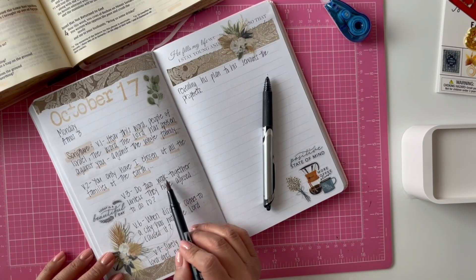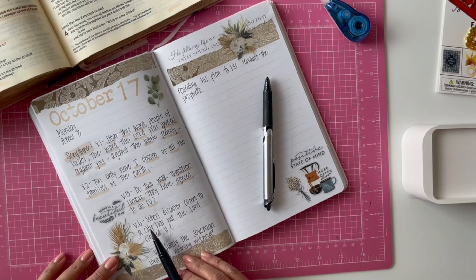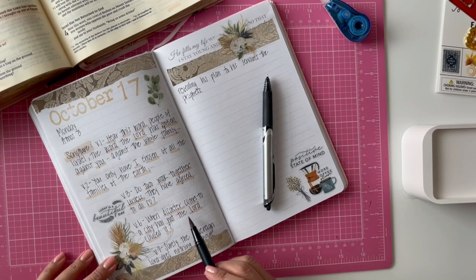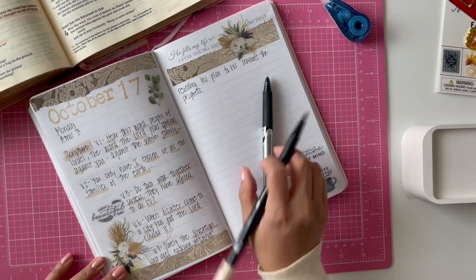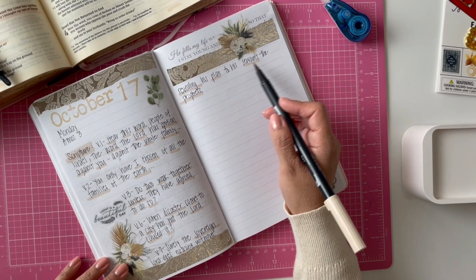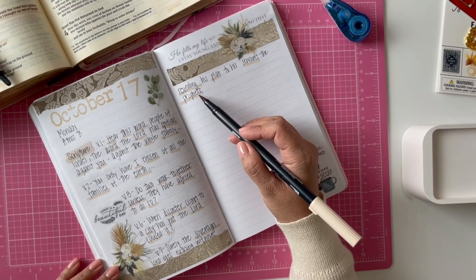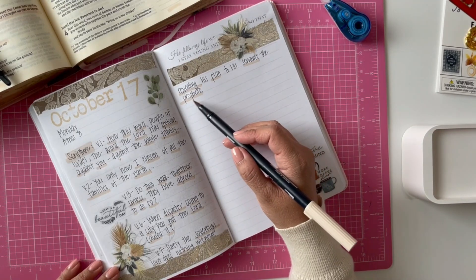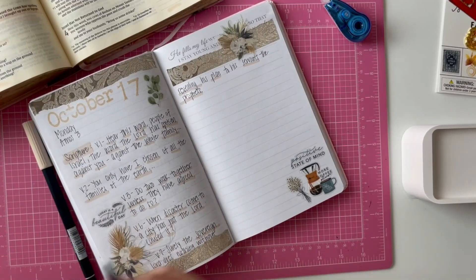He gives us an example: 'Do two walk together unless they have agreed to do so?' I loved how he talks about relationships. And 'when disaster comes to a city, has not the Lord caused it?' — although that's a very negative verse, I like that it shows me God is always in control. Then: 'Surely the sovereign Lord does nothing without revealing his plan to his servants the prophets.' The Bible tells us we are kings and priests through Jesus, so we could say he still reveals his plan to us for our family, for our life, as prophets through Jesus.